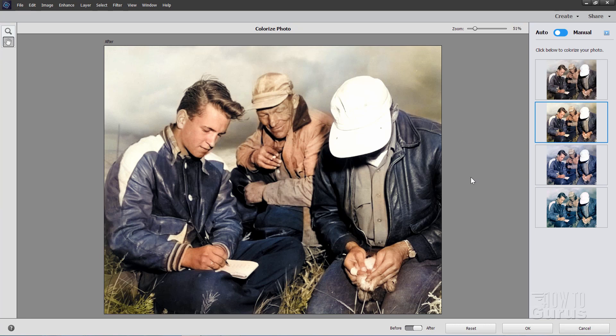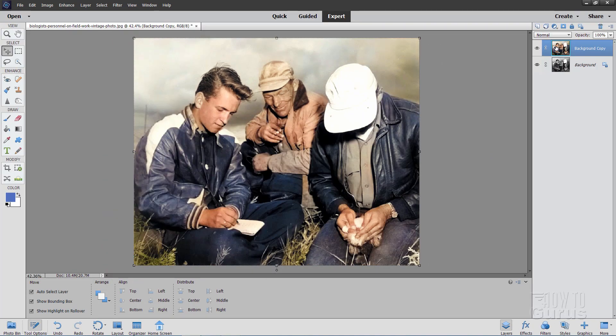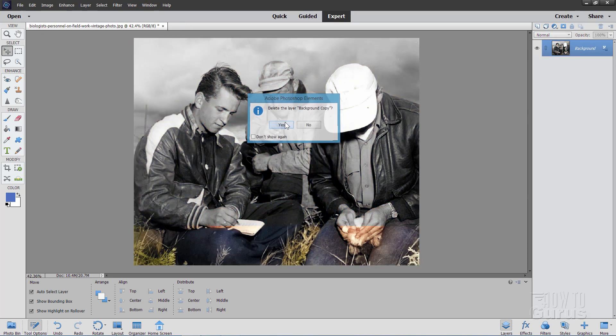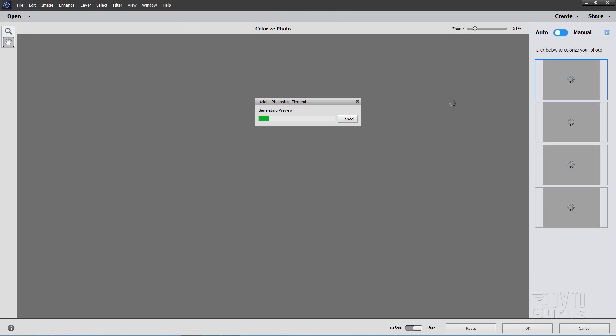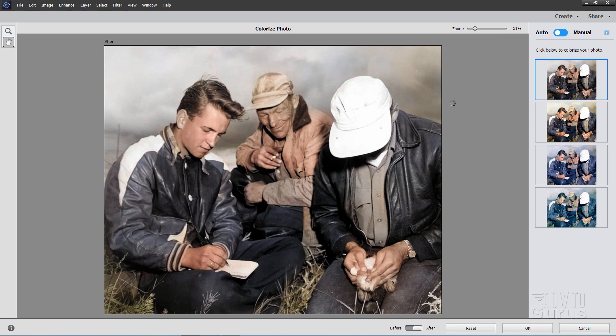It takes a minute for it to re-figure everything. If I choose OK right down here, it brings the colorized version in as a brand new layer with no options for adjustments, so you have to do all of your main adjustments before you get to this point. So just delete that and get back to that tool again — Enhanced, Colorize Photo. We'll let it think about this for a minute, and I normally like that more saturated version in most cases.